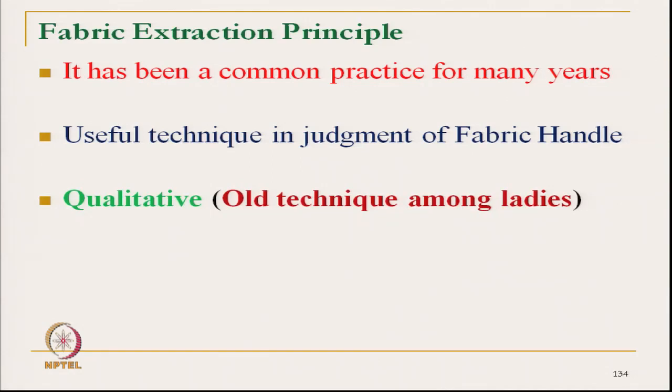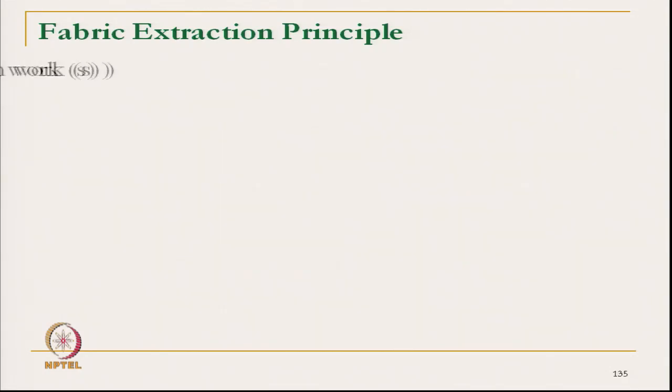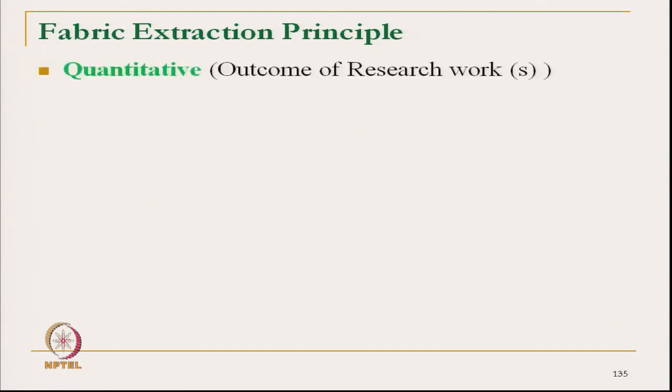It is a quantitative value we get — a very old technique among the ladies, where fabrics, particularly scarves or any soft type of fabrics like muslin, are being pulled through a ring and judging the overall load required to pull the fabric. This similar principle is being used here to know the fabric handle or fabric feel related characteristics.